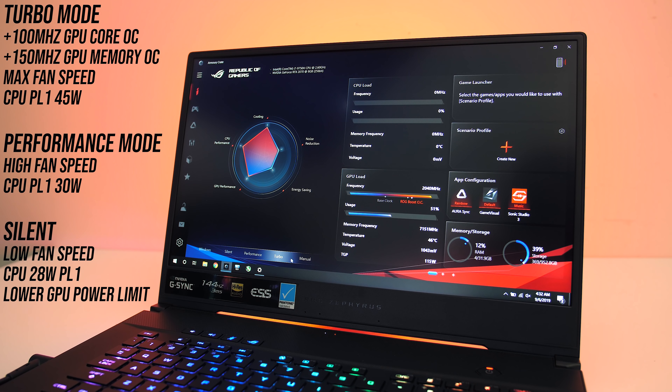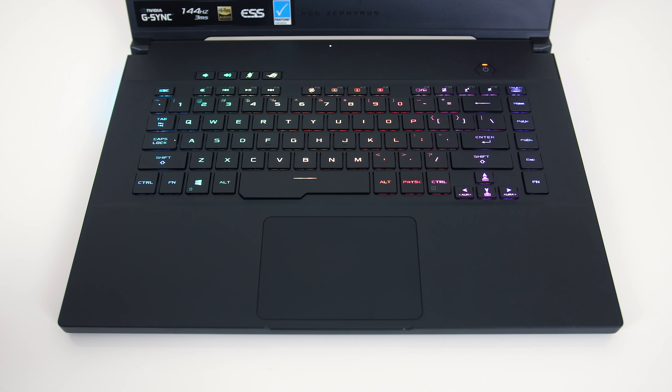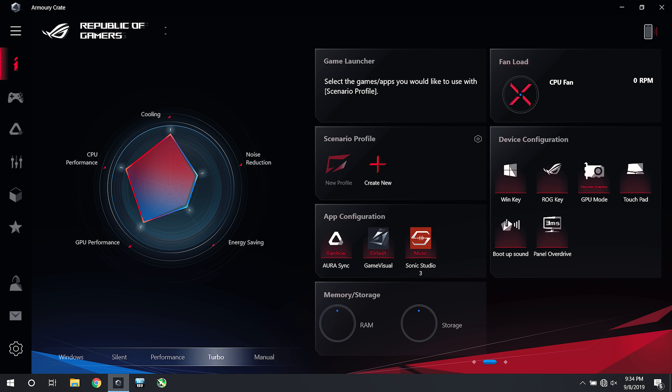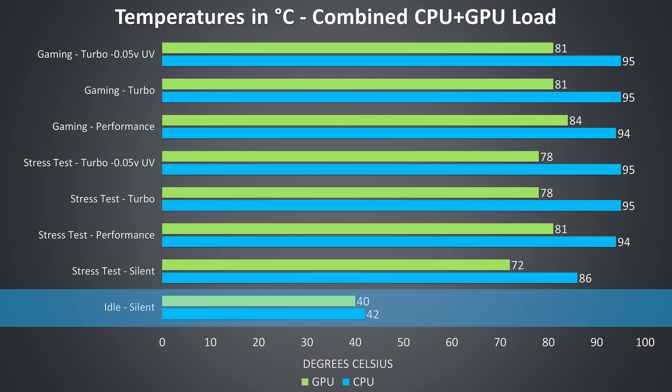These modes essentially control fan speed, CPU power limits, and GPU overclocking. You can easily swap between them by holding the function key and pressing F5 — the key with the fan icon. All testing was also performed with Optimus disabled, so we're only using the Nvidia graphics. Thermal testing was completed in an ambient room temperature of 21 degrees Celsius, so expect different results in different environments. At idle both the CPU and GPU were on the cooler side — no issues there.